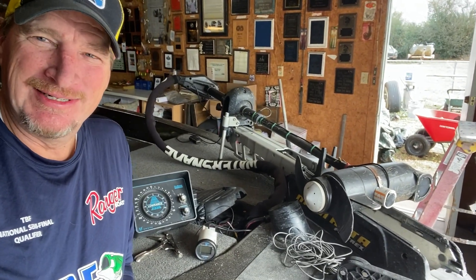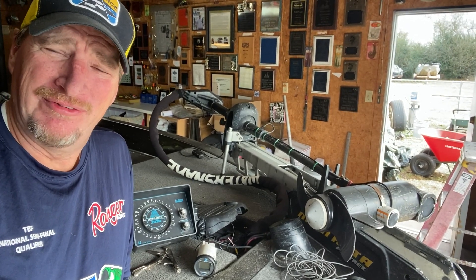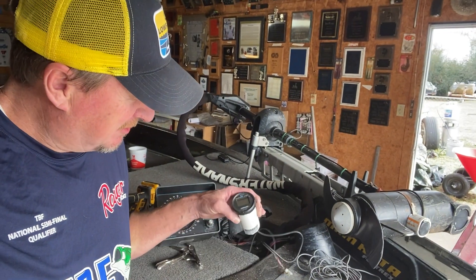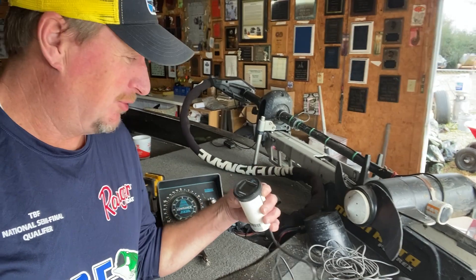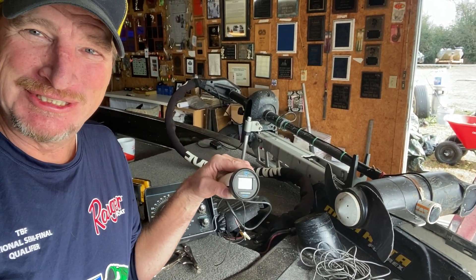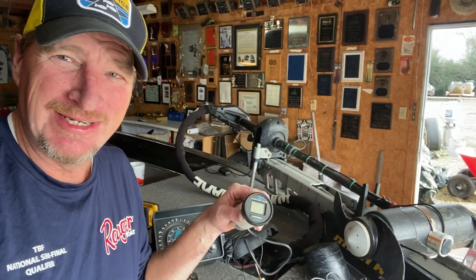And in the mix of that, out shopping at an old tackle store — it's been about a year ago — I found this LDT-3001 Lawrence surface temp gauge. I remember buying these new to put on boats back in the day.